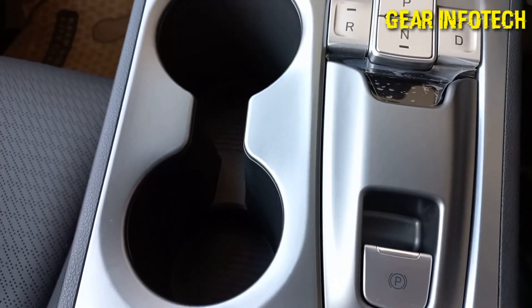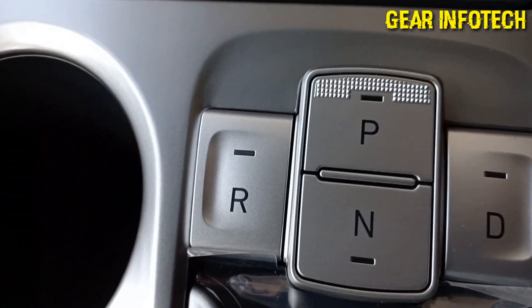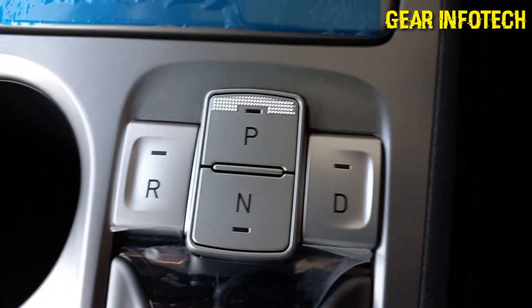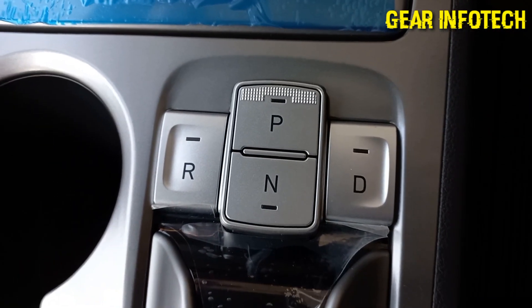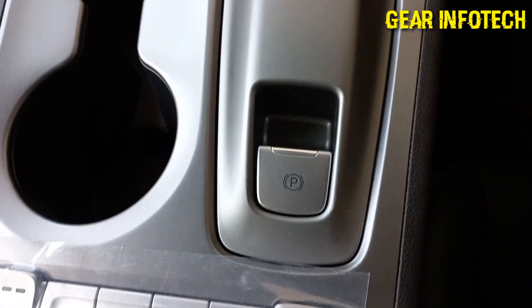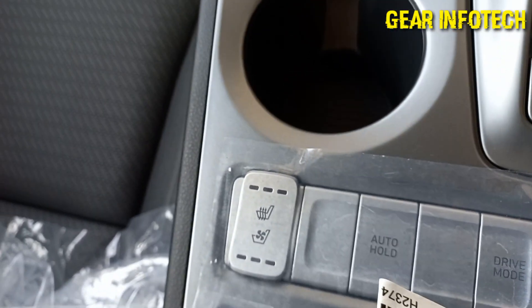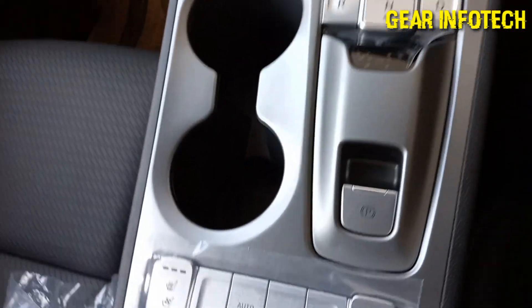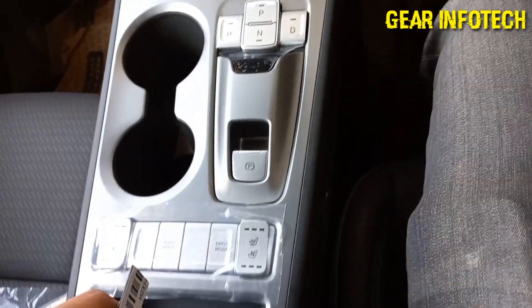Two cupholders. And one very nice thing done by the Kona — the transmission system operates in reverse, neutral, and drive with just a touch of a button. Electronic parking brake. Ventilated seats. Drive mode. Auto hold. Ventilated seats options. Some storage space here also, and storage space in the armrest. Big, wide armrest.